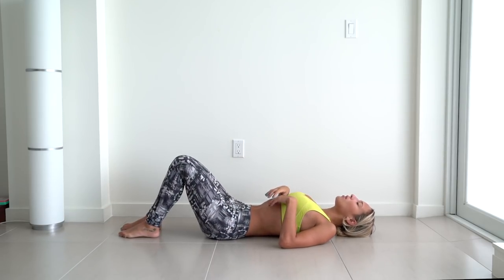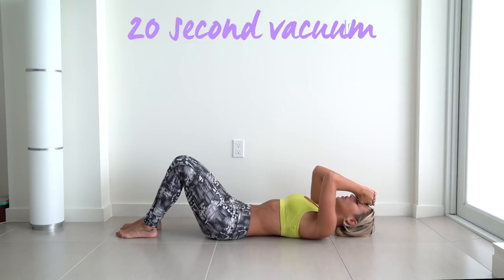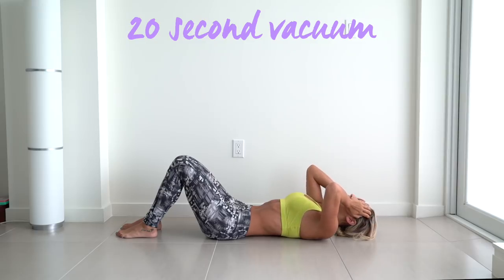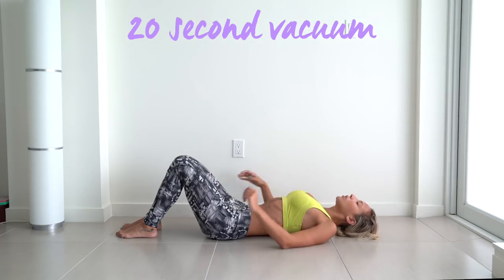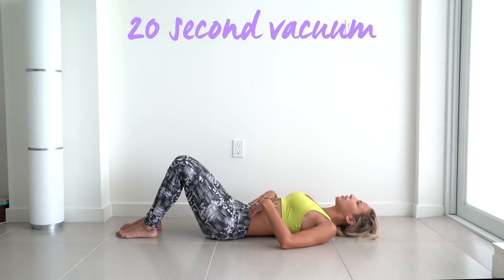Breathe in and out. Bring your belly button into your spine and hold. Almost there. Oh my God, these are killer.